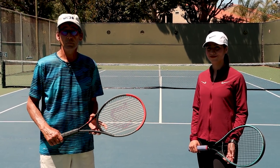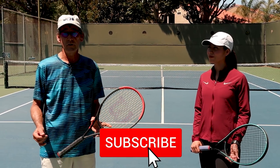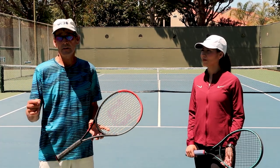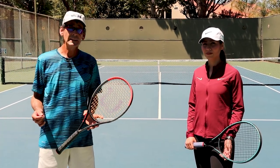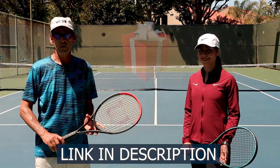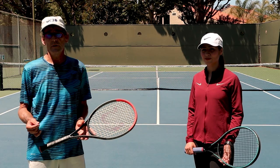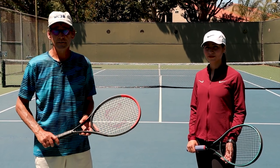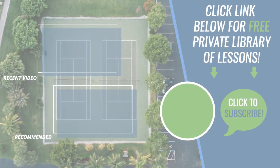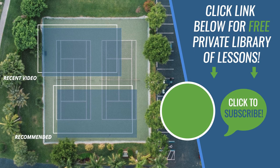Thanks so much for watching today's video. Please like, comment, and subscribe to our channel, and let us know down below what you'd like us to film to help you on your journey to developing a professional quality tennis game. Click on the link down below for my free guide to developing a professional quality serve, where I review all the key principles you need to master to achieve your full serving potential. We'll see you in the next lesson.